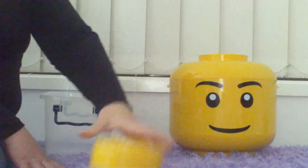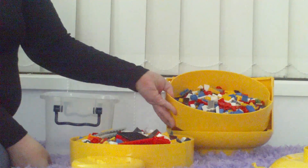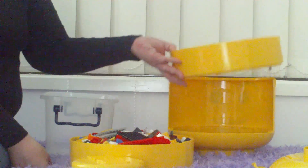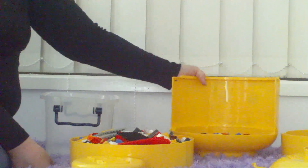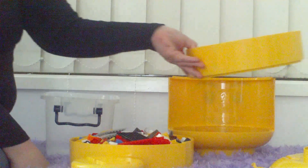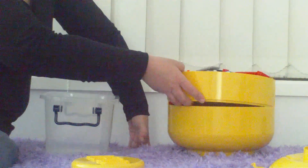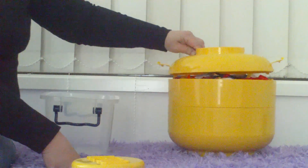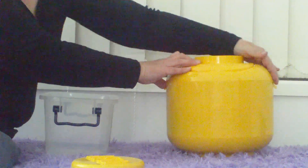I'll just show you how it turns out. The first layer is quite full — obviously lots of big pieces. The second layer has smaller pieces, and then the bottom layer has the smallest pieces. So it's not an exact science, but it's pretty good. It makes it easier to put away and easier to find different pieces when you're actually wanting to make something.